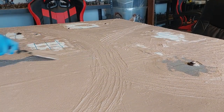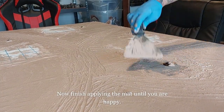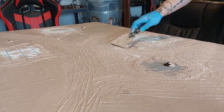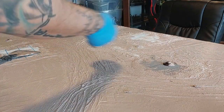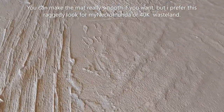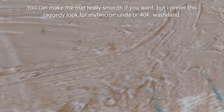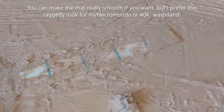When that is done and you're happy with the vehicle tracks, start by smoothing out and adding in some stippling — footprints and stuff. You don't have to smooth it out completely; it's basically up to you. I like it a little bit rough. Just make sure that the road tracks run very deep. You can make the mat really smooth if you want, but I prefer this raggedy look for my Necromunda and 40k wasteland. I am very happy with this result.